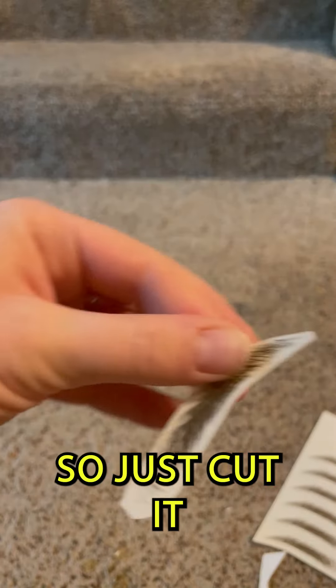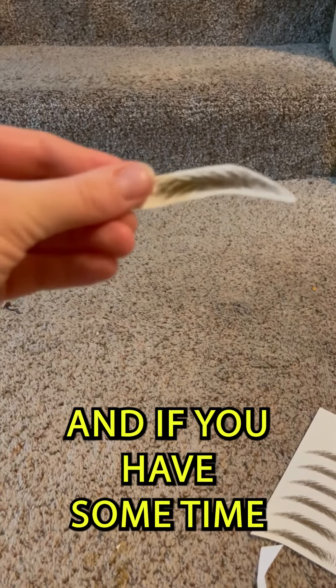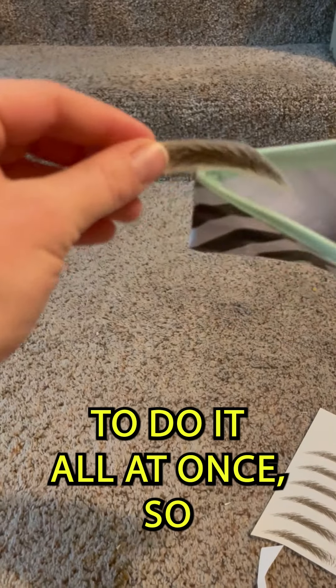Just cut it as close as possible, and if you have some time, do it all at once so you're just good to go.